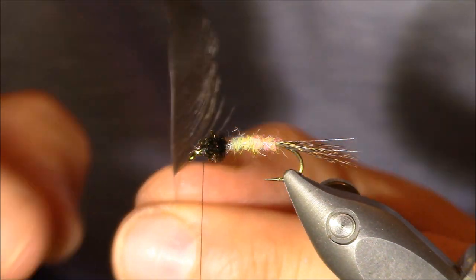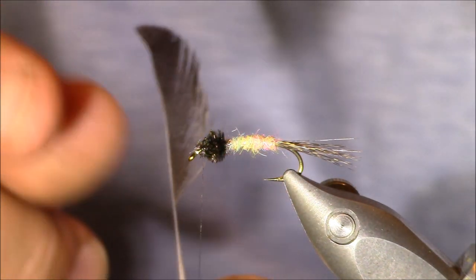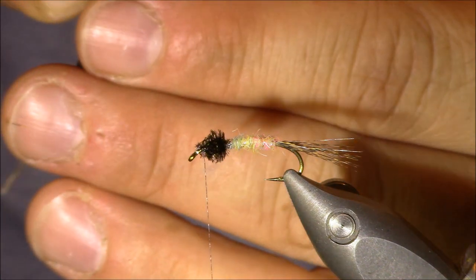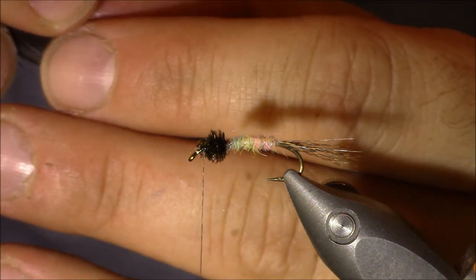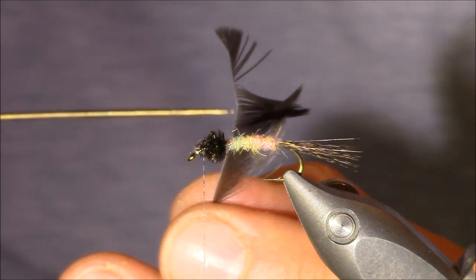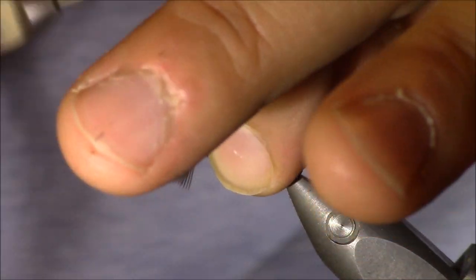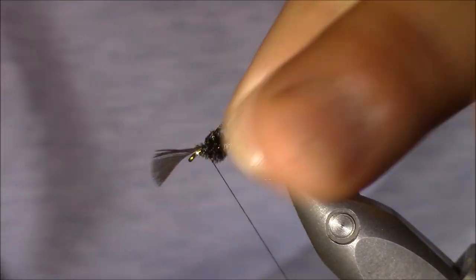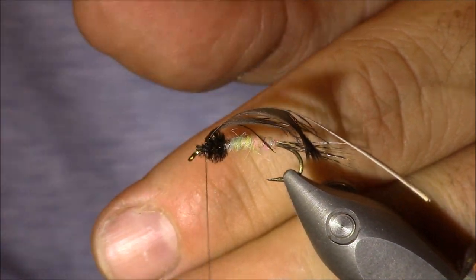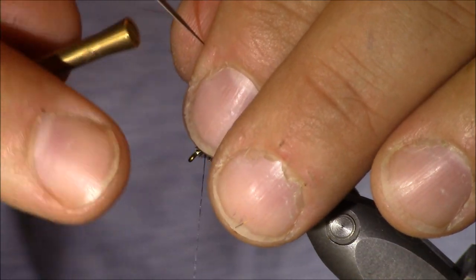I've already prepped my feather — I removed one feather, pulled off all the scruffy fibers from the bottom, and removed all the fibers from its left side. Now I can pull some of the other fibers in the opposite direction to create a tie-in spot right where that gap is, and lock everything in place. I have a pair of Stonfo hackle pliers which I really like for these soft hackle applications, and I'll attach them to the stem.